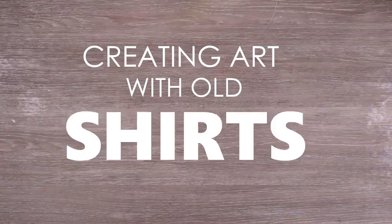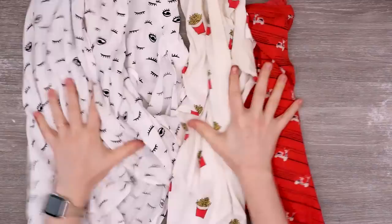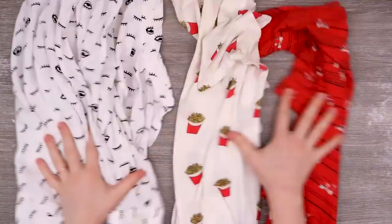With my recent sewing obsession and trying to create illustrations with different mediums, I couldn't help but notice this bag of old t-shirts that I've been wanting to donate for a long time. But some of these t-shirts I have good memories with and I kind of hate to get rid of them.